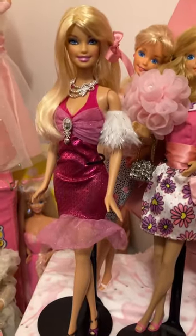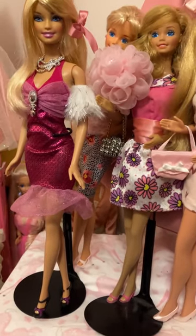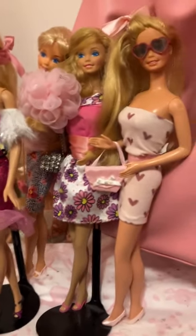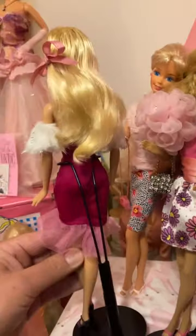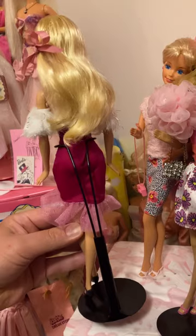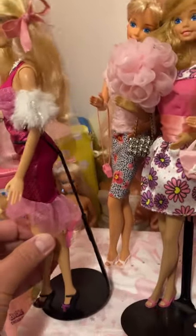I don't want to move her, but I want to show you the back of her dress. Everything is either on a crack or on a stand, so they're all kind of supporting each other, and if I move something they're all going to fall. But let's see — this is her back. How pretty is she? She's just absolutely gorgeous. Her hair, her dress, her shoes.